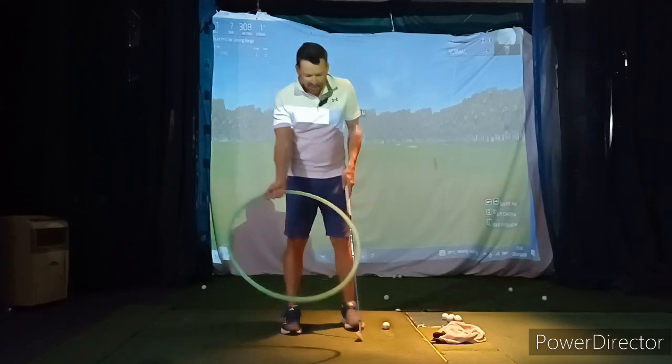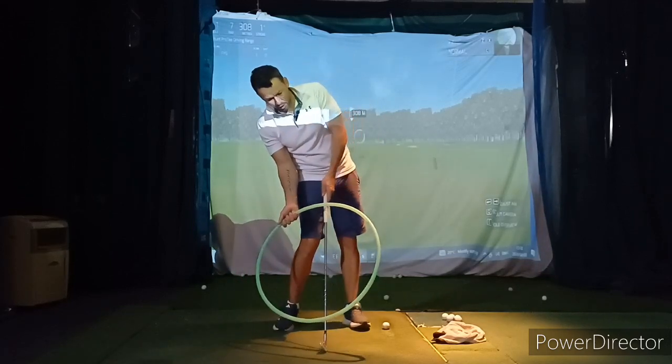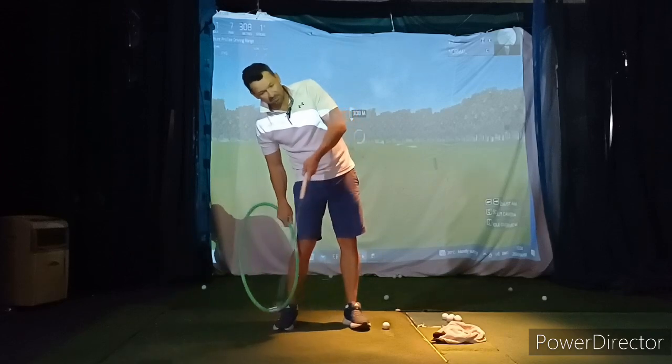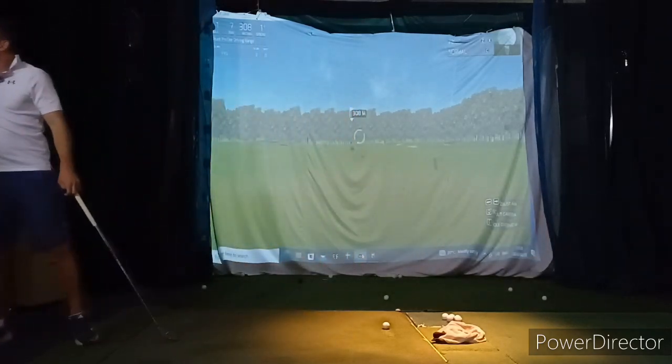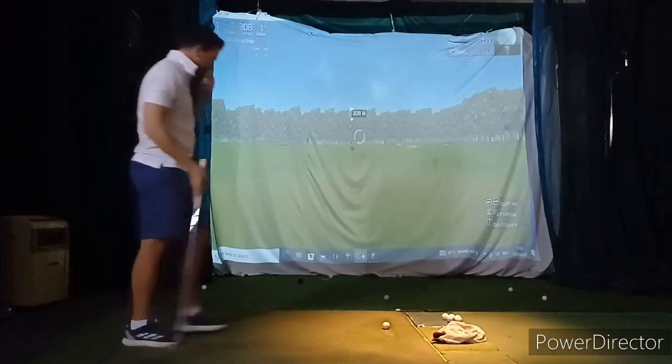Just backtracking and refreshing — you should be able to figure out how that would affect your low point as well. Obviously I'm going to hit behind this golf ball, which is why I was never sort of worried about it in the first place.